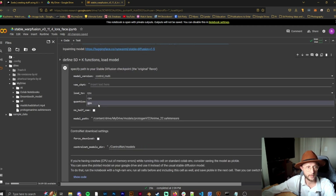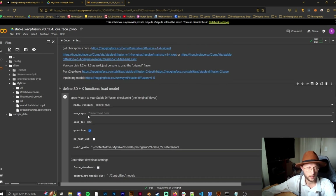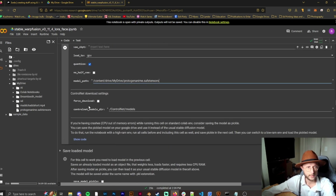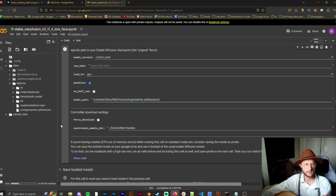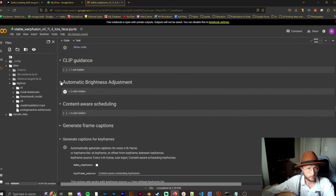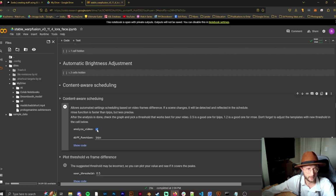Next we need to put in the model path and make sure this is set to GPU and not CPU, since we're using Google's GPU. Right-click, copy the path, and paste it in. It's better to have the model yourself so you know where it is. For ControlNet models, if you're using a specific model it will download them automatically into your drive if you don't have them already.